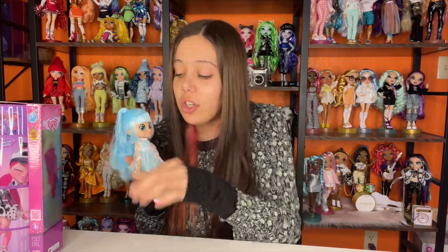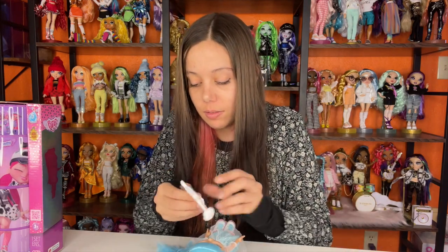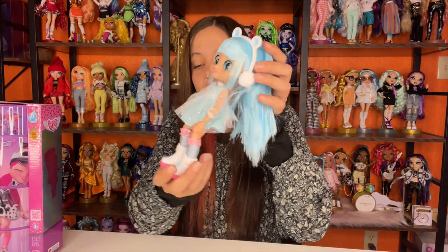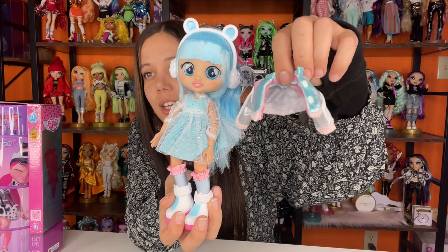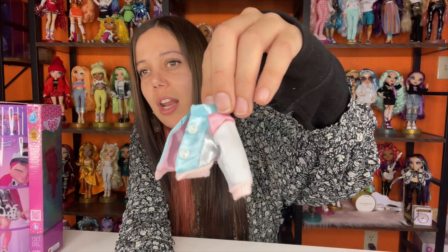I forgot to show you her polar bear purse — it's so cute. Let's put her little headband on too. She looks so cute! Here's her jacket — I'm not going to put it back on her right now just to save time, but it's a really cute jacket. It reminds me a little of Jenna's. If you haven't seen that one, here's the link above. Let's move on to the last doll.